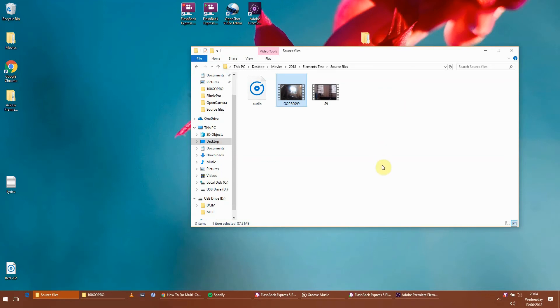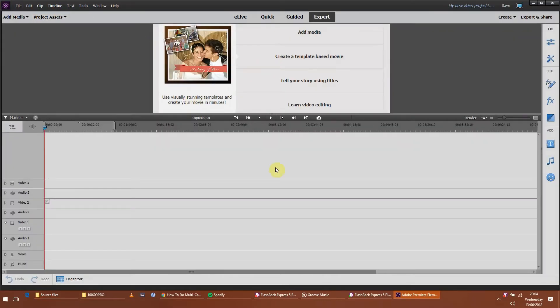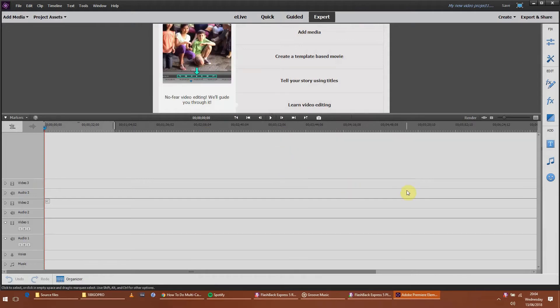Hi guys, thanks for joining me. This is going to be a really quick tutorial. I was searching around having picked up Premiere Elements a couple of hours ago - I'm on a 30 day trial - and I couldn't find anyone on YouTube that specifically showed how to align video clips and audio clips within the application. There are a few that take it out into Audacity to align a single audio file.